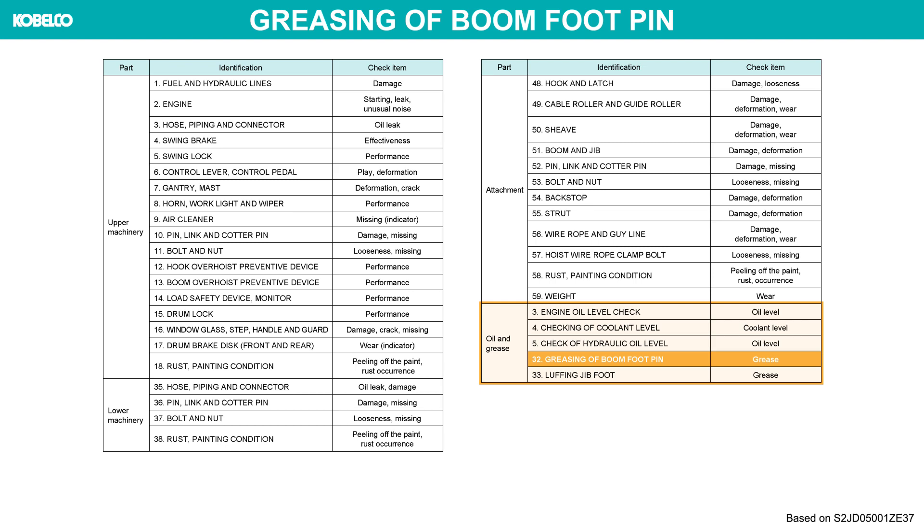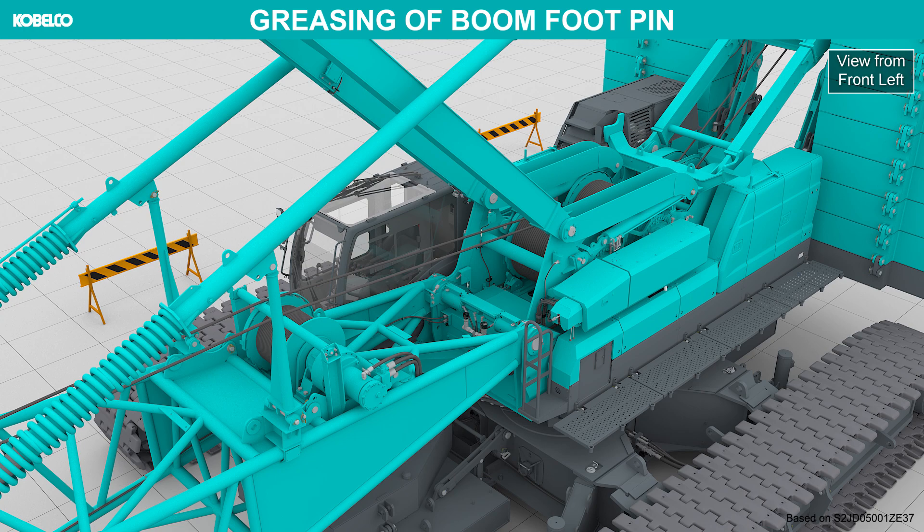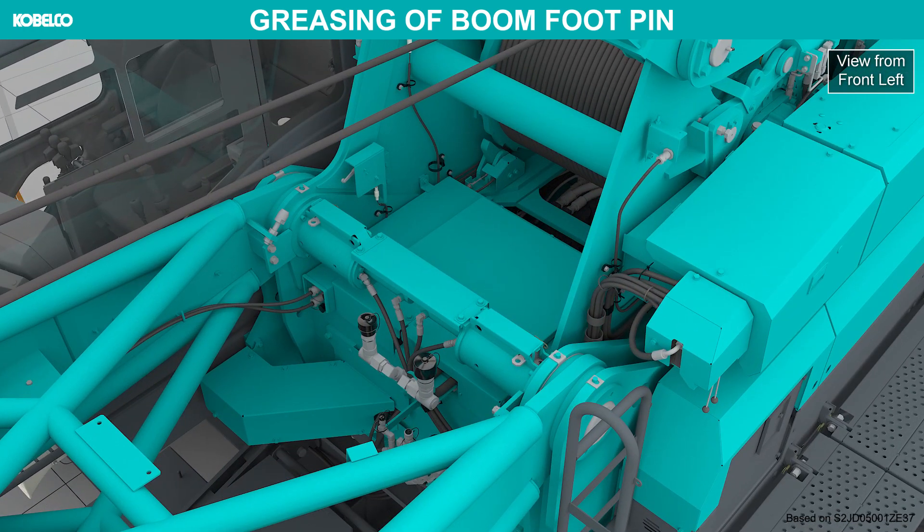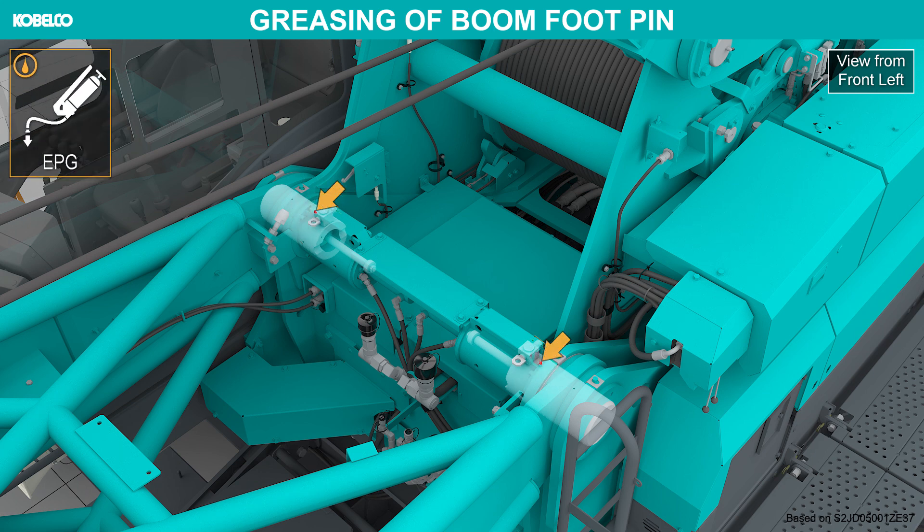Greasing of boom footpin. Apply grease from the grease fitting on the footpin.